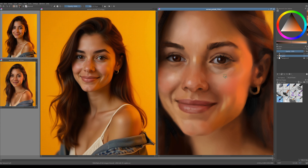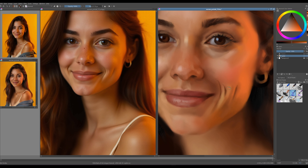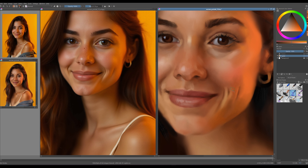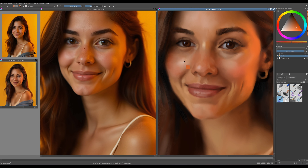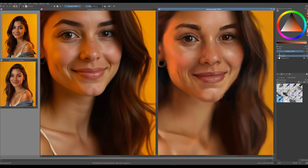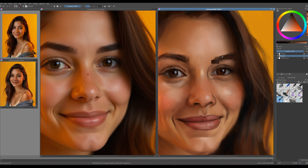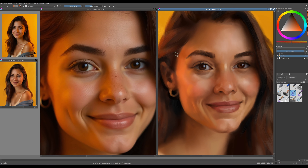We're nearly there — the resemblance is already starting to emerge. From this point on, we can focus on refining and enhancing it further. It's important to evaluate areas that might need adjustments — this could mean removing excess detail or adding texture where things appear too smooth. For instance, the chin definitely requires more attention to add depth and character, and let's not forget about those dimples, which bring so much personality to the portrait. Make it a habit to flip the image horizontally frequently, and keep an eye on the smaller image on the left for valuable insights into proportions and overall composition.